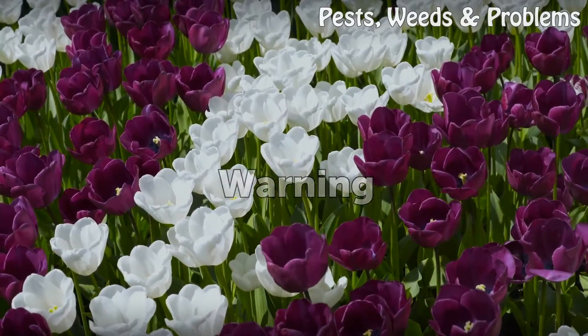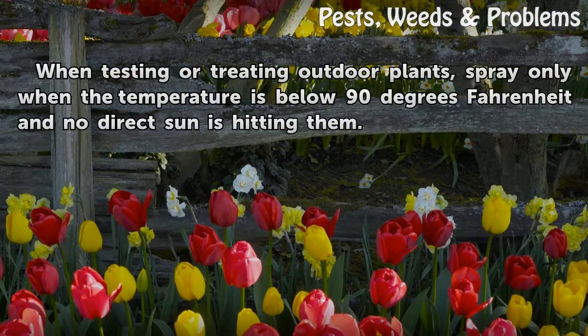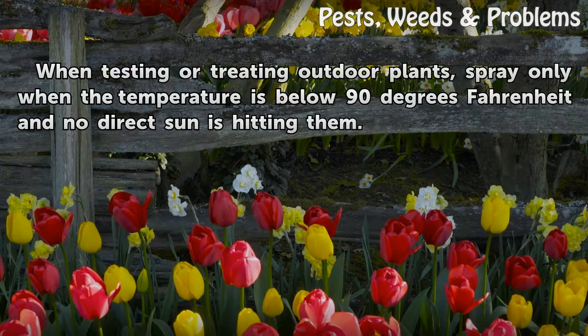Step 7: When testing or treating outdoor plants, spray only when the temperature is below 90 degrees Fahrenheit and no direct sun is hitting them.